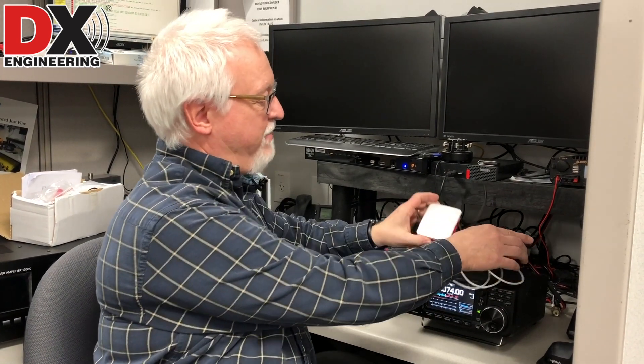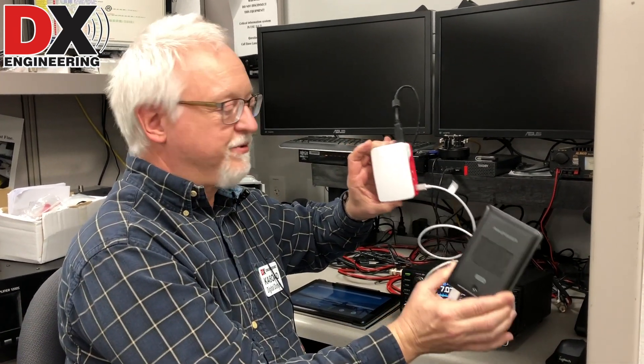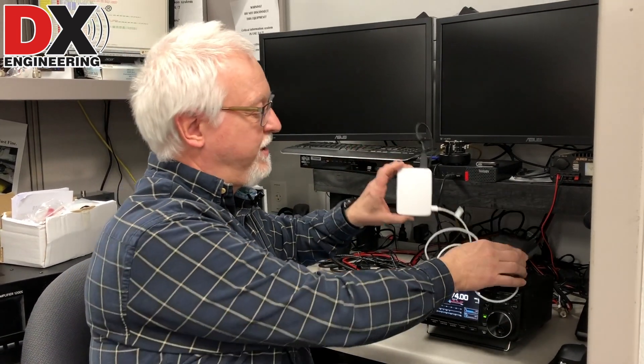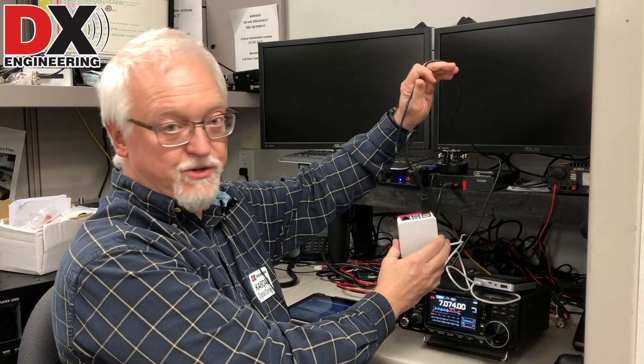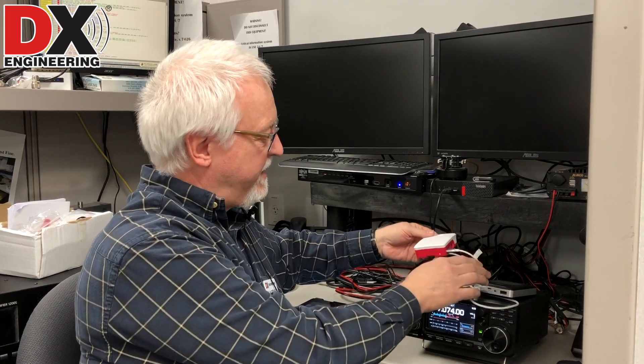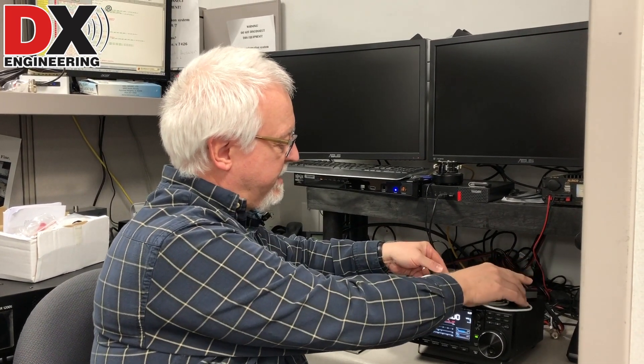I have my Raspberry Pi here connected to a little battery pack for cell phone charging. It's running the Pi — the Pi is powered up. I have the Pi connected to the USB port on the back of the 7300. And we are actually going to bring up a VNC connection to the Pi.